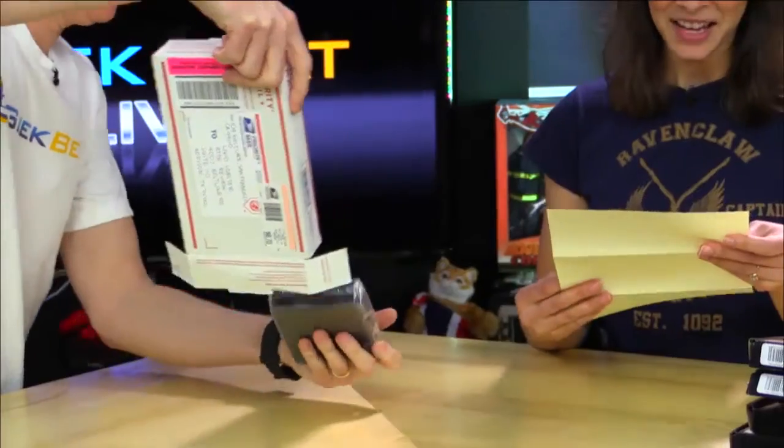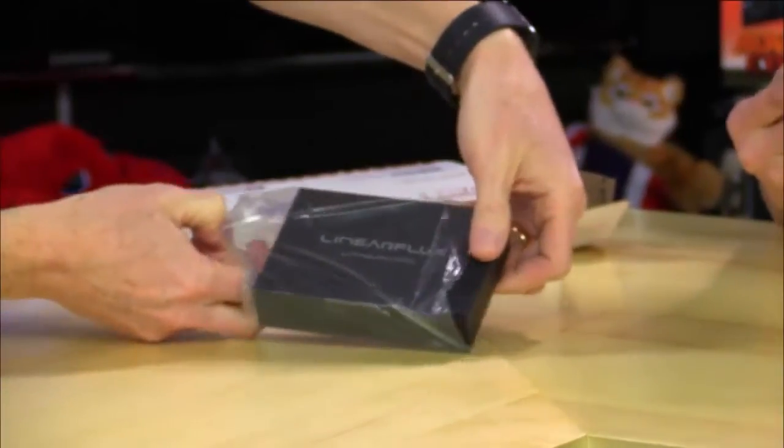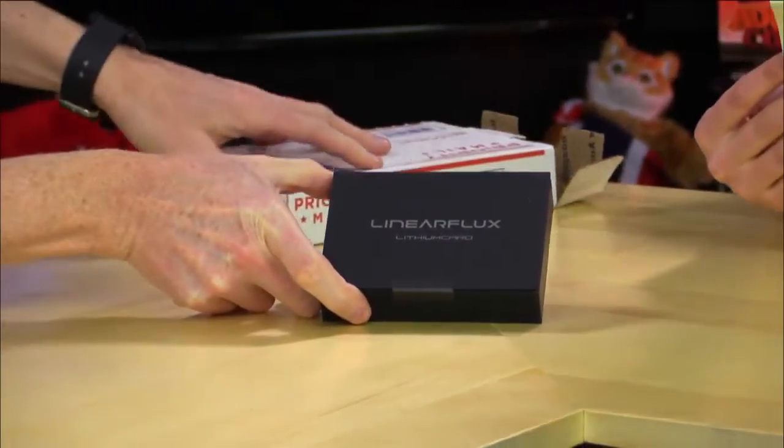Hey! You're reading, so I'm pulling things out. I don't know what it is. This is the lithium card. Let's see. Our Indiegogo campaign has exceeded — they surpassed in just three days.